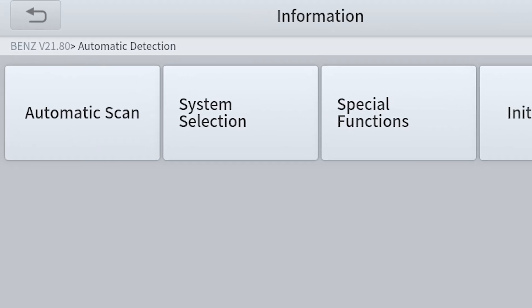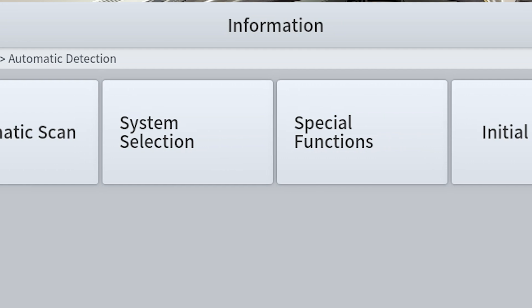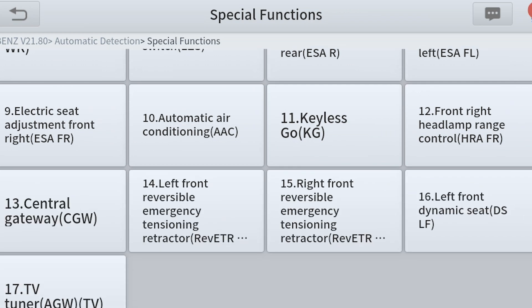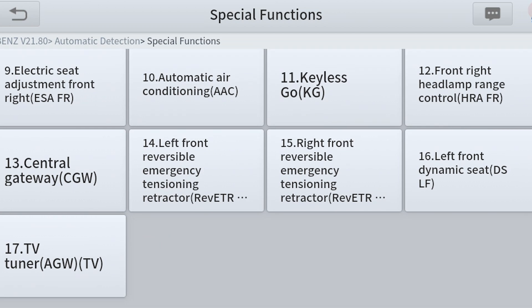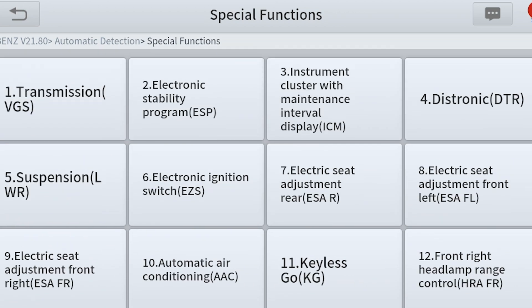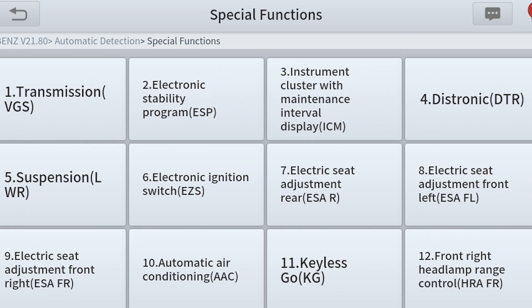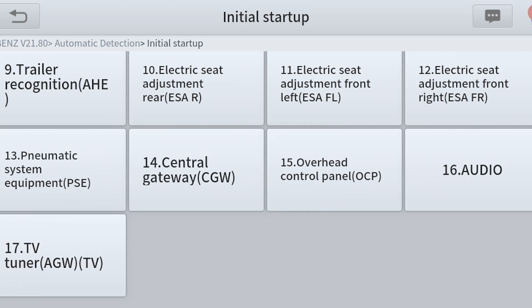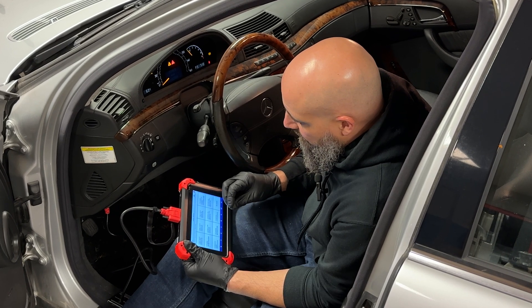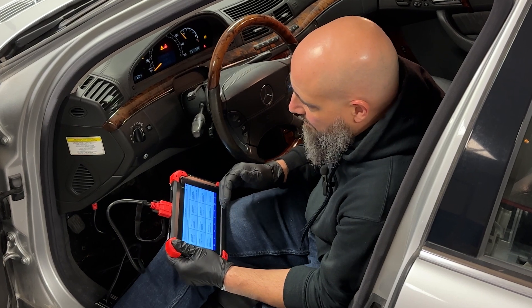From here, I can pick Automatic Scan to scan all modules, or System Selection to manually pick which module I want to read. There are also special functions here. What I've found is that when you pick special functions from the home screen, it won't let you do some things — you have to go into the Mercedes-Benz system program and then pick special functions from there. Going back one, we go to Initial Startup, which is used when you put in a new module.